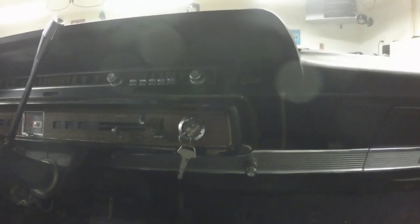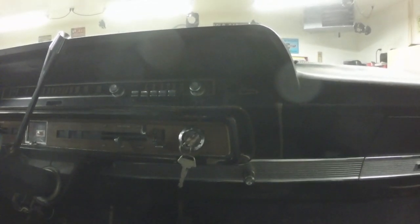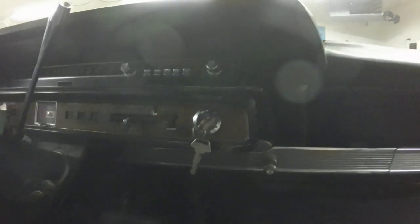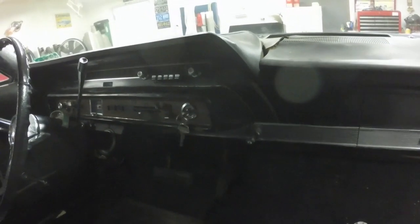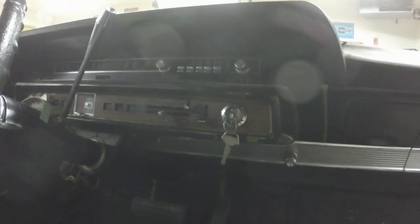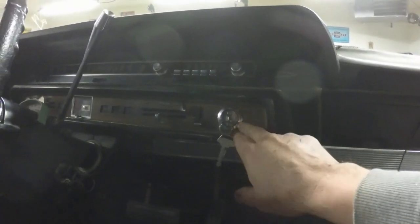Brand new ignition switch — no good. And I noticed on it, it also said made in China. So I ordered a new ignition switch, and it's a new old stock one that's made in the USA. We'll put that in the dash and hopefully that will take care of the issue. The cranking system in this car right now has a bad ignition switch.